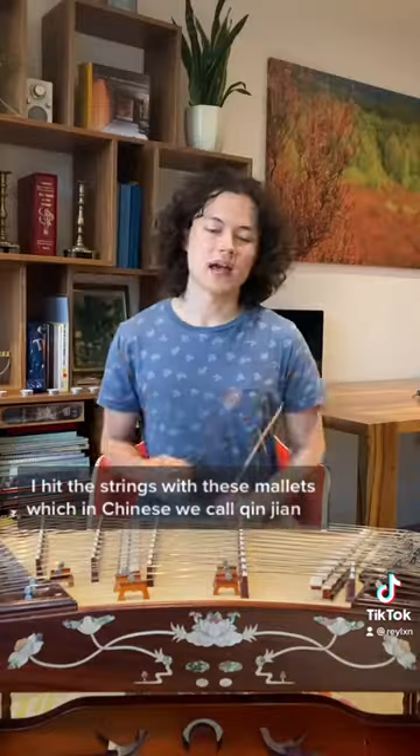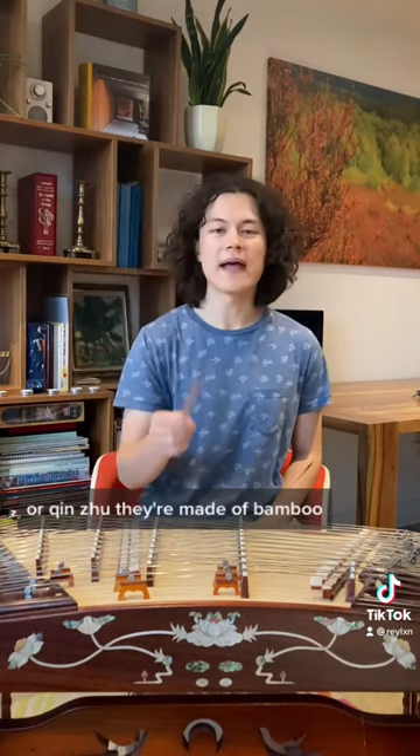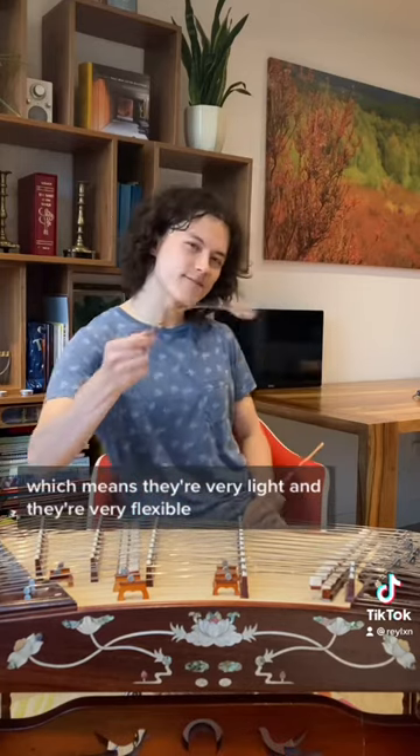Two: I hit the strings with these mallets, which in Chinese we call — and they're made of bamboo, which means they're very light and they're very flexible.